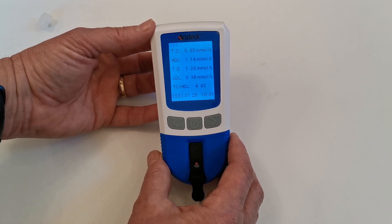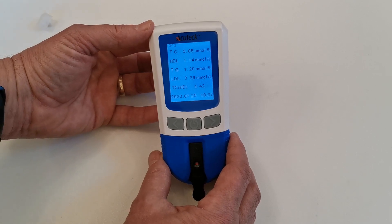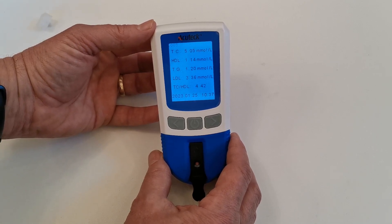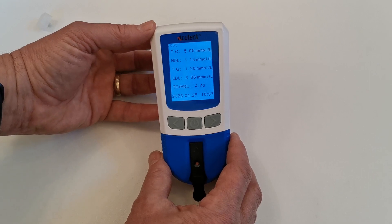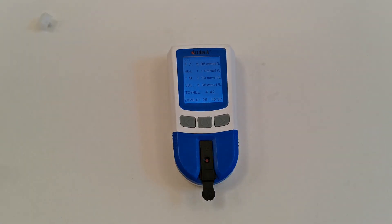There's lots more information in the frequently asked questions on our website in terms of how to analyze your results, what you should be aiming for, and when and how often to use the total cholesterol and differential meter system. The key element we want to emphasize to everyone is the lancing technique and the collection of that sample.